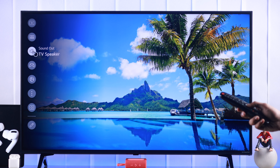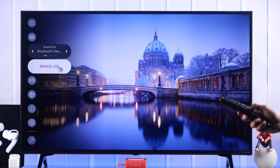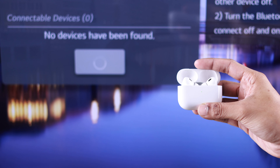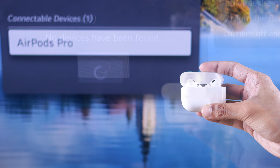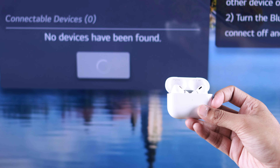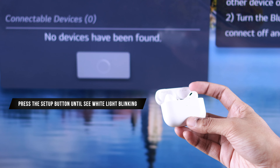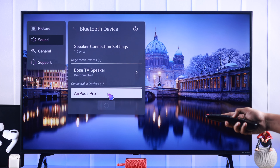From there, go to the speaker icon which is Sound Out and change it to Bluetooth Device, then tap on Device List. Now grab your AirPods case and open it. Your AirPods should pop up automatically, but in some cases you may need to go to pairing mode by pressing the setup button on the case's back until you see a white flashing LED.